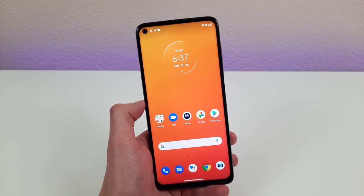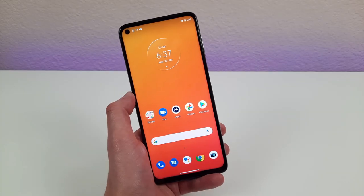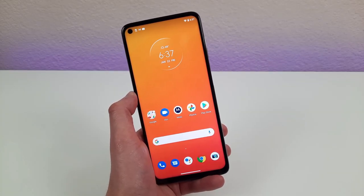Hey everybody, this is Andre here covering for Kevin on the Kevin Breeze channel, and in this video I'm going to be going over some tips, tricks, and hidden features for the Motorola Moto G Stylus 2021.